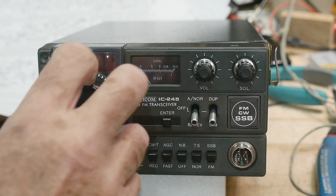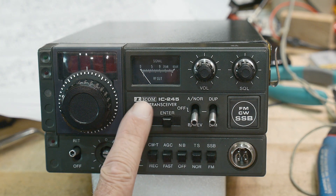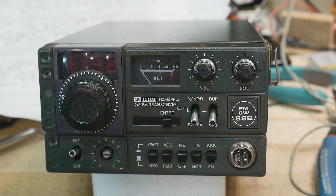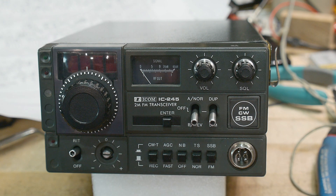So this is the front panel. It's got a rotary encoder to set the frequency. It's an ICOM IC245, a 2-meter FM transceiver. There's an optional unit that allowed single sideband, but this one doesn't have that. It does have a key input in the back, so I think it might do CW — or maybe we can hack it to make it do that.